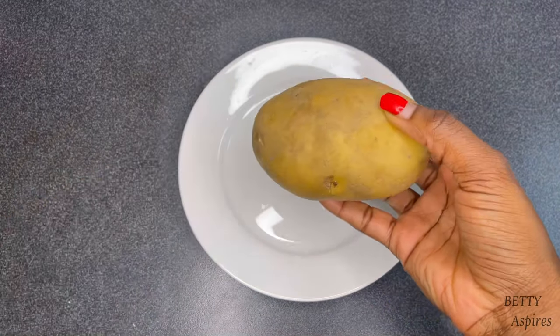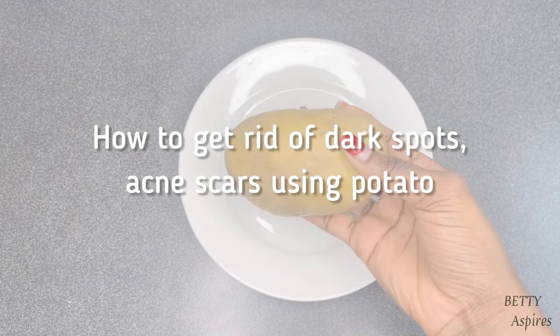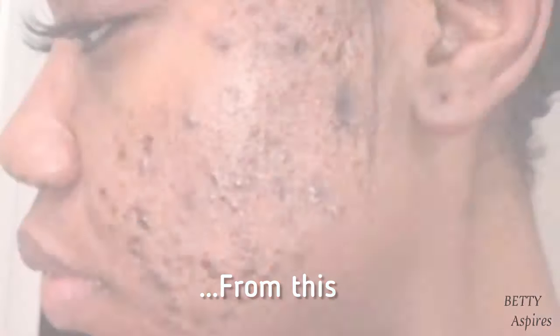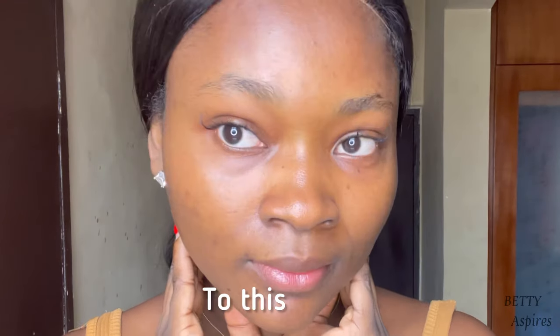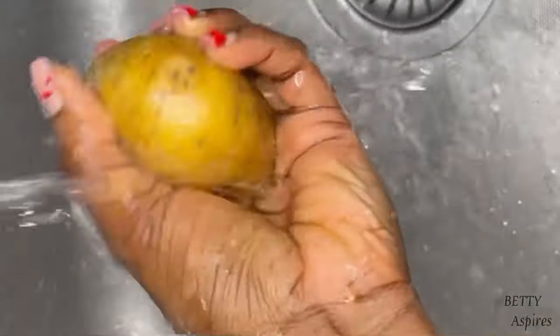In this video I'm going to be showing you how you can get rid of dark spots and acne scars using potatoes. You can take your skin from this to this in a matter of weeks. I'm going to be showing four ways you can use potato to clear your acne scars and dark spots.